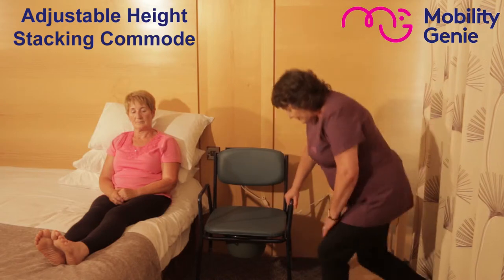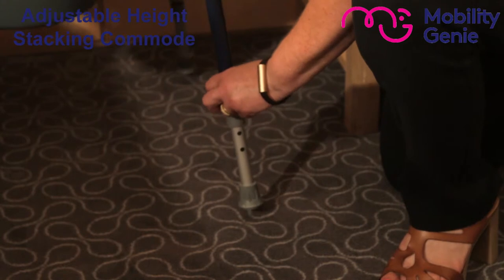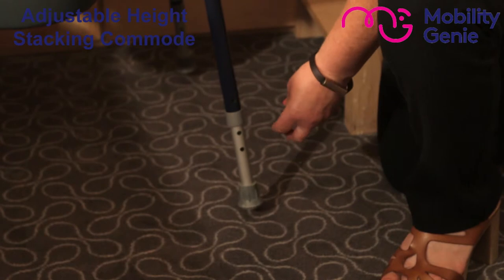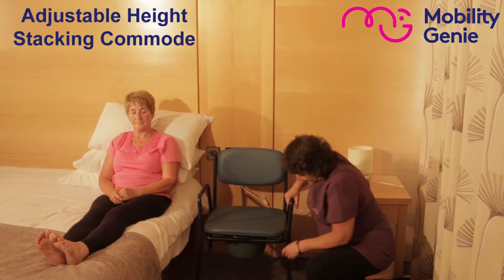To adjust the commode, you'll notice there's a clip on each leg. You just remove the clip and move the inner tube up or down depending on the height of the person. I have it set for Margaret at this height.